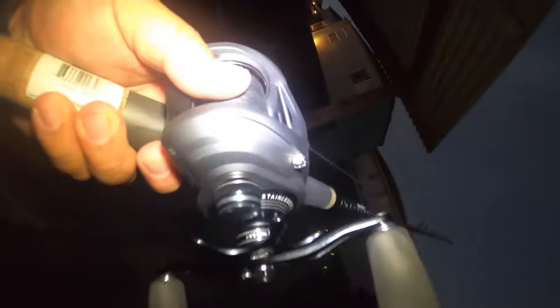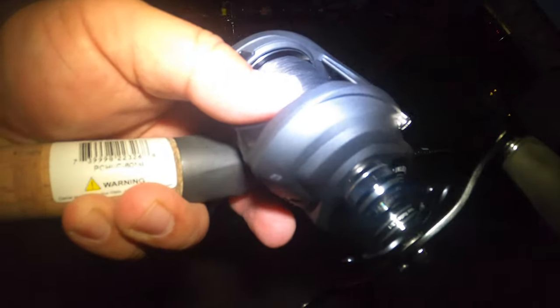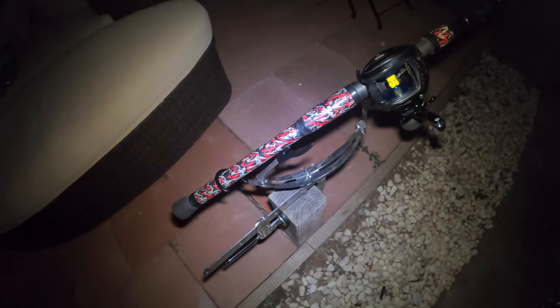Alright guys, I pretty much took all that line off my other reel — drained the tape just by doing that. There it is — old reel, no line; new reel, new Komodo, full line. Looks like I could use a little more, but it's a simple way to do this — just a simple rod holder from Amazon, a few bucks.